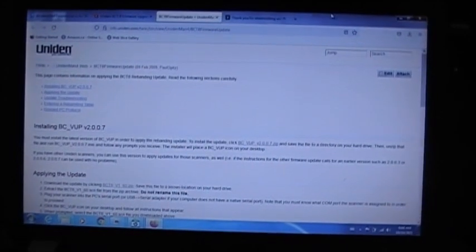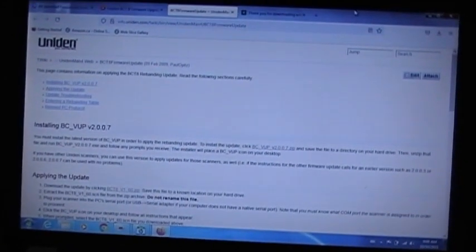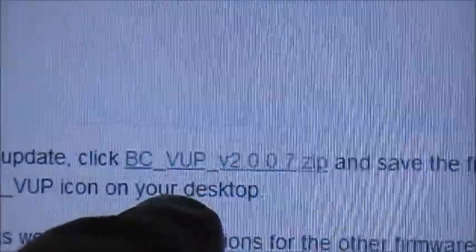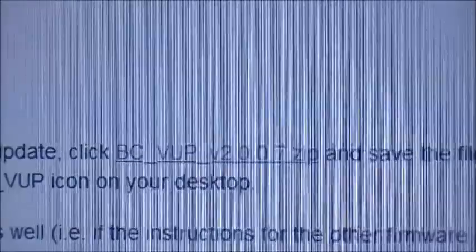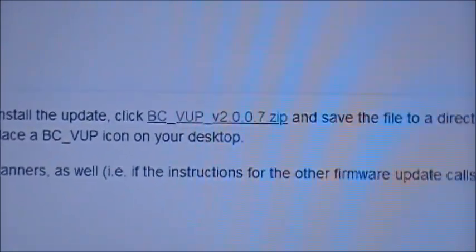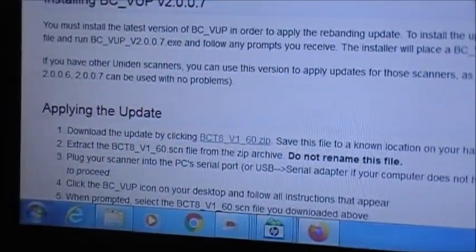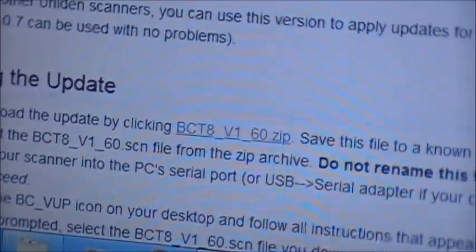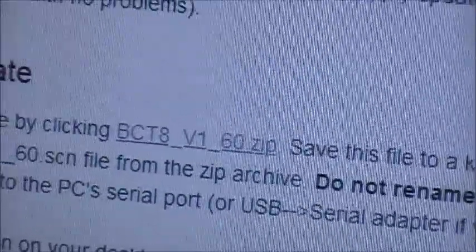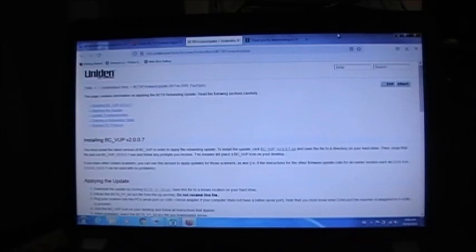First, go to the Uniden firmware web page for the BCT8 firmware update — this one is dated February 9th, 2009. The program you need is called BCVup v2007.zip. Download that, run it, and install it on your computer. Then download the firmware update file itself, which is BCT8 version 1.60.zip, and save that to your computer.